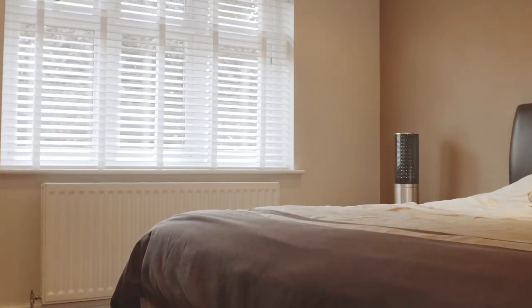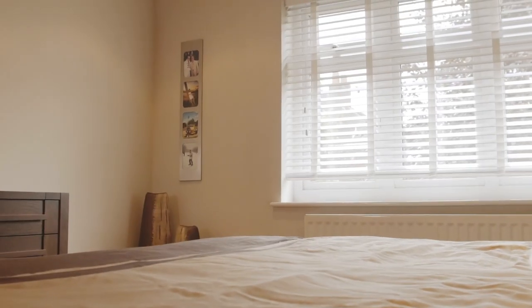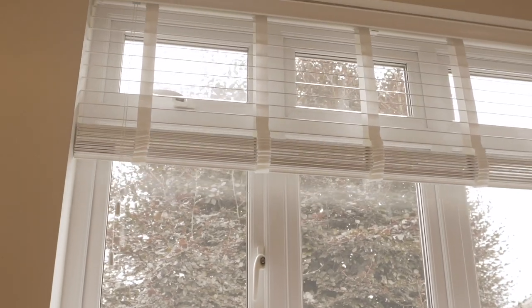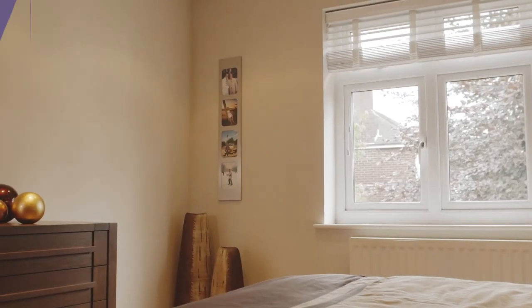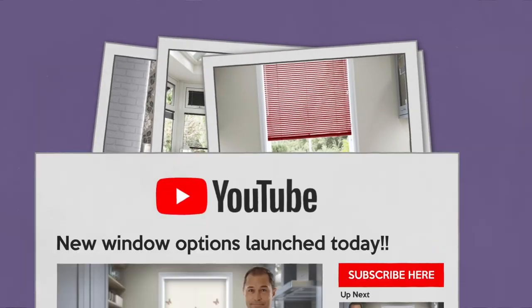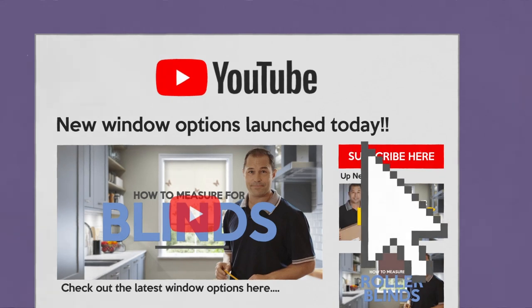Click one of the links below to take a look through our huge range of colours, designs and styles to make your room look fabulous. And remember, we're always creating new styles, blinds and window options, so don't forget to subscribe today so you don't miss out.